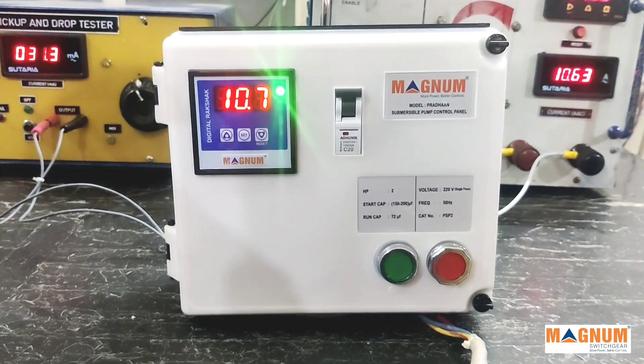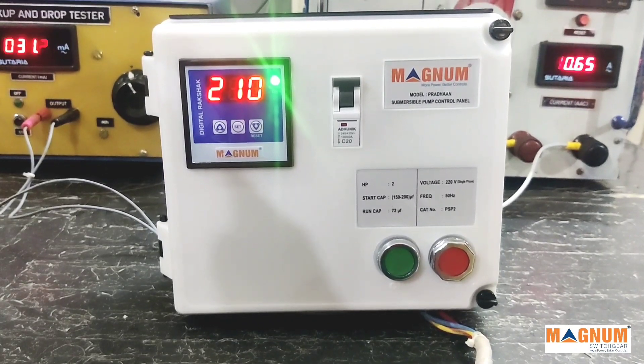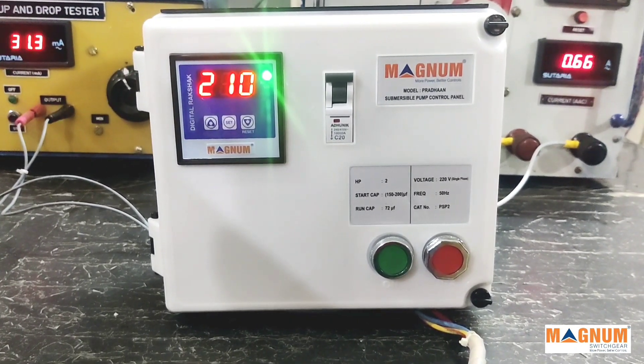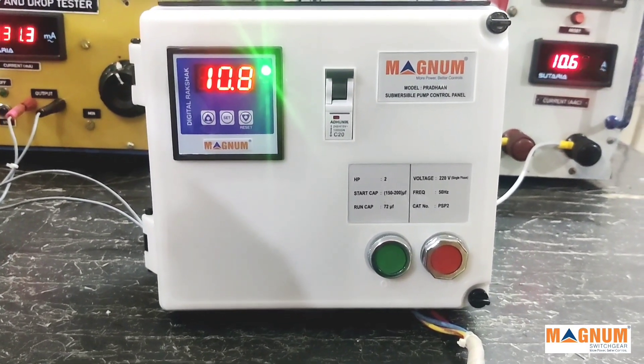The meter with its inbuilt algorithm senses the present motor conditions and sets the dry run and high current parameters automatically. We saw that the screens blink twice, which confirms that the parameters were set.